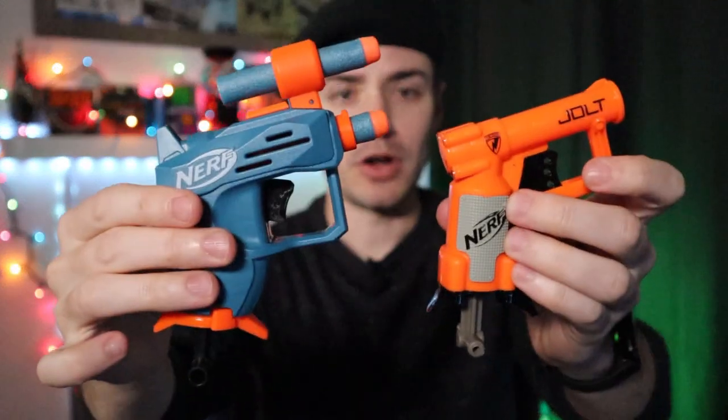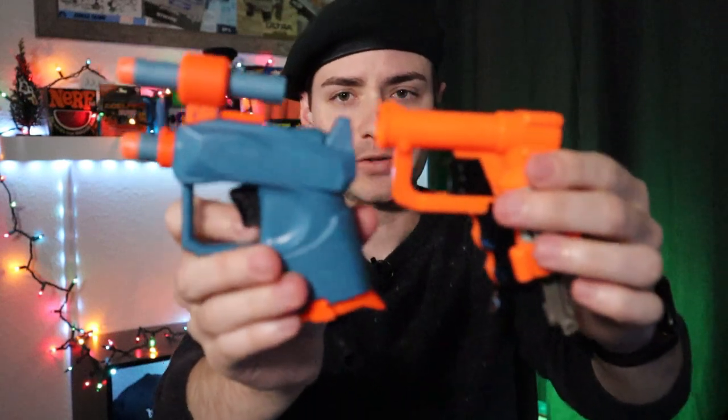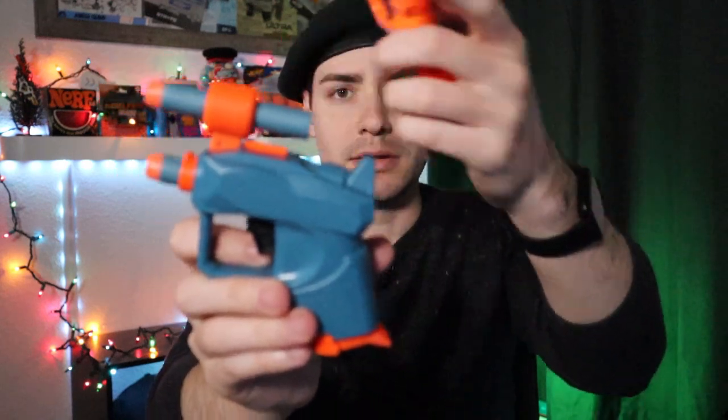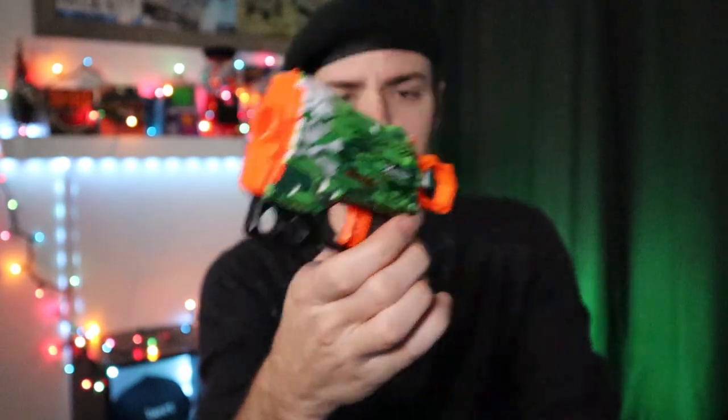There's really nothing too complex about the Ace. The only thing that really makes sense is to compare it to an original Jolt. It is not a Micro Shot blaster — there is no tie-in, it is just an Elite 2.0 Jolt of sorts. But there are some pretty clear differences. This one now has a dart holder on the top, and it does seem to work pretty well. If you're going to shoot a dart and then grab another one off the top, the dart placement is actually pretty good. The original Jolt obviously has nothing, and there have been other versions with dart holders on the side — something like the X-Shot Menace, which has two little dart holders right here that are sideways, so you do have to pull them out. The Ace has a pretty good dart placement on the top.